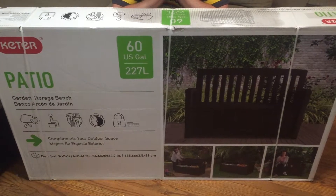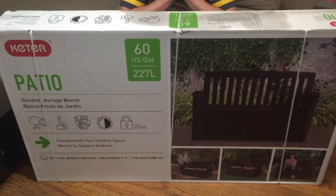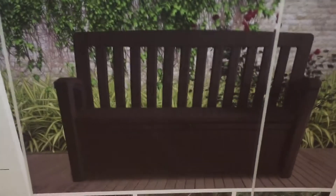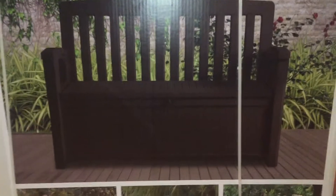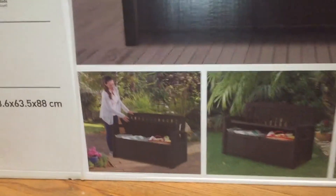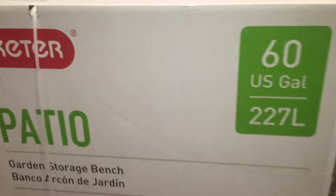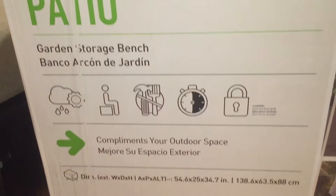Hi everyone, today we are going to build patio furniture — or at least this bench thing. See the bench thing? I'm probably going to do this in two different videos so it is not boring and long, but here we go, let's do this.